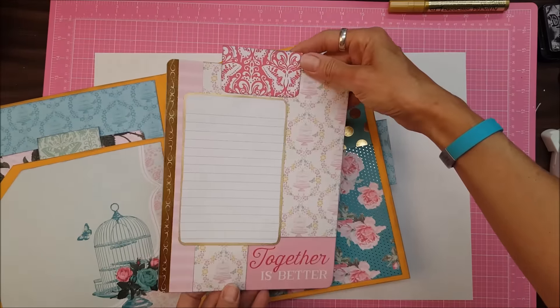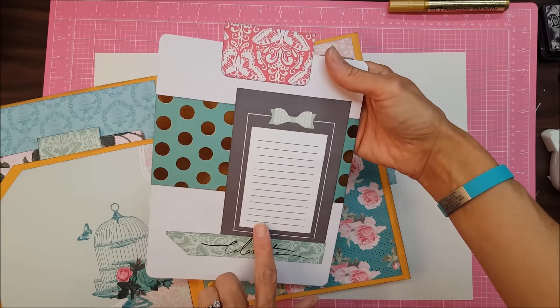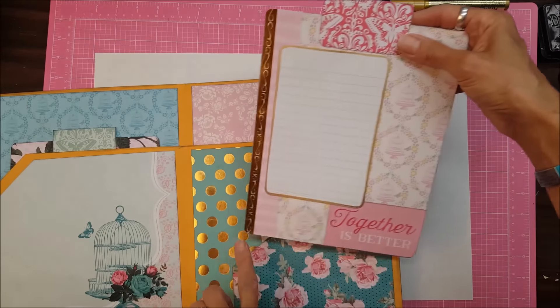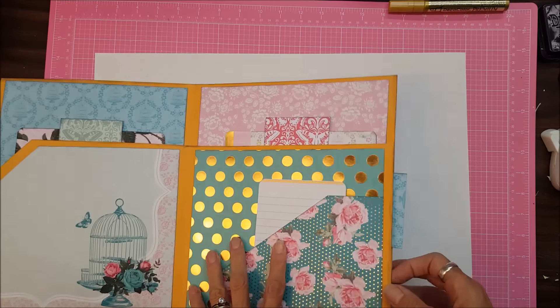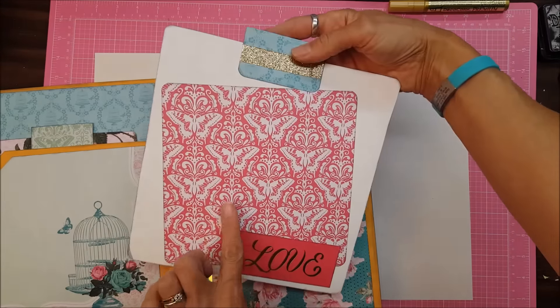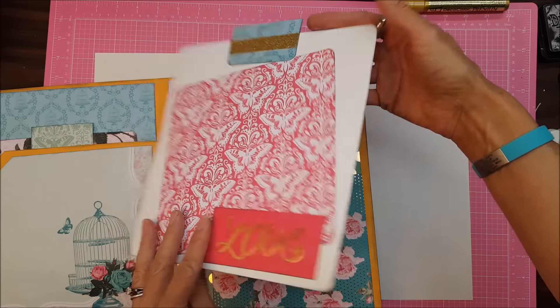And this is the page here. Now this journaling card I had in my stash, so it wasn't part of the collection. And here's another one of those Project Life cards — I edged the whole thing in that gold marker, it's so pretty. And in this pocket here — there's a lot of butterflies, tea, and bird cages in this collection.